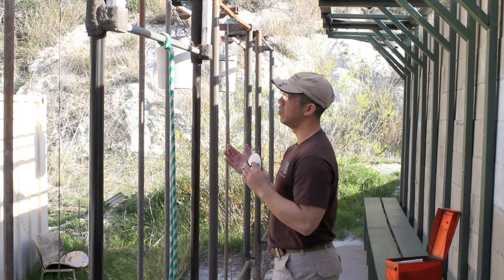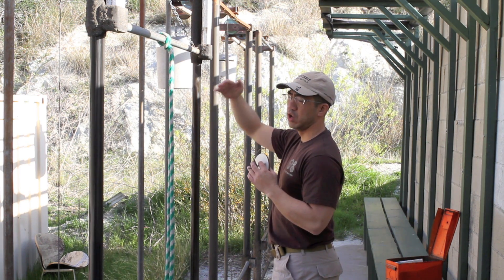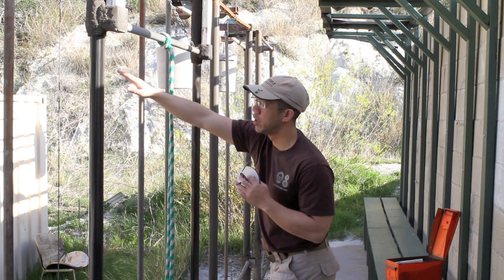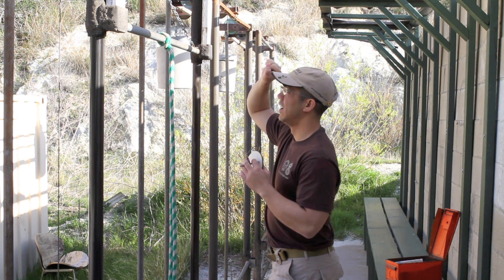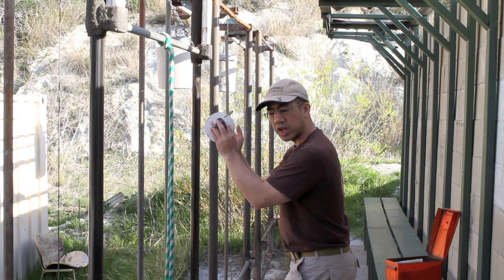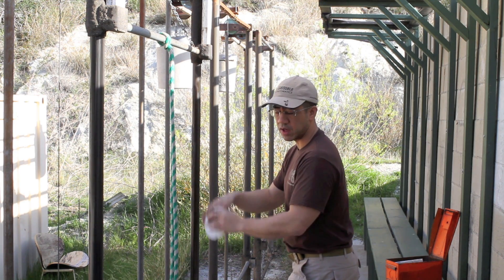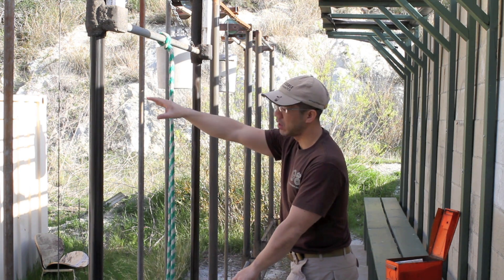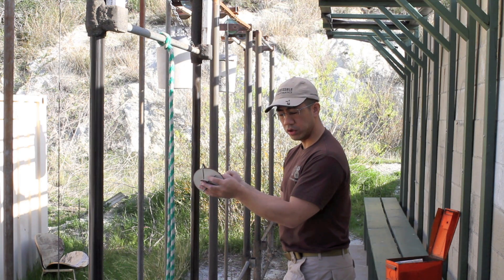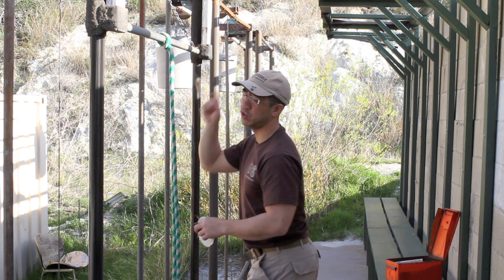Rather than staring at the target, what you need to do is look at the impact berm. Generally at most ranges, there's an impact berm where the bullet flies overhead into the target and then lands. They have a berm back there to handle all the impacts. For each target point in the pits, you're always going to have one small section of that berm where your bullets will impact, and you'll know that it's yours. After your first couple of shots while in the pits, you'll know that a splash in that two-foot by two-foot segment is going to be your target point. So when you see an impact in that spot, you'll know you can run that target down because you have a shot on your target.